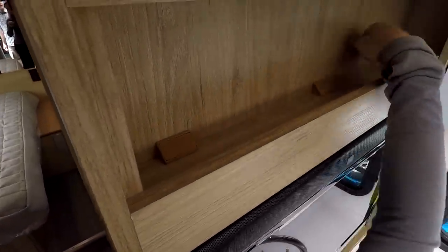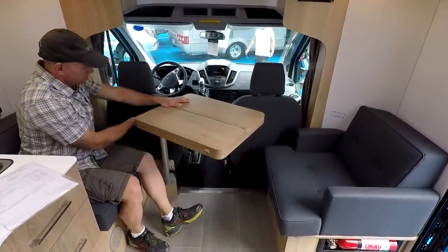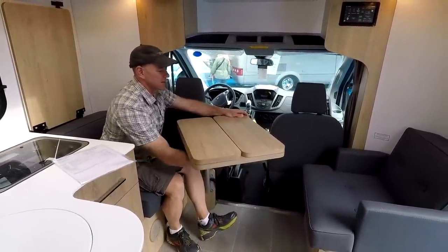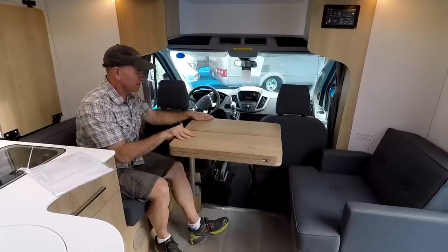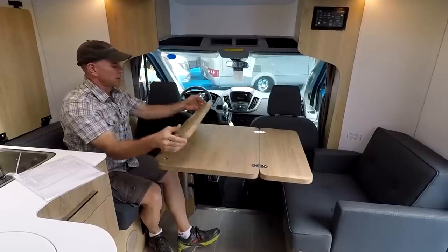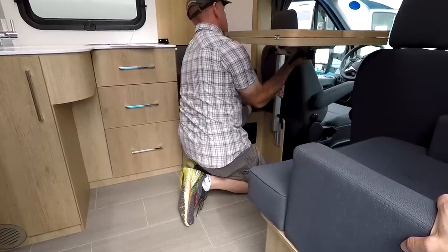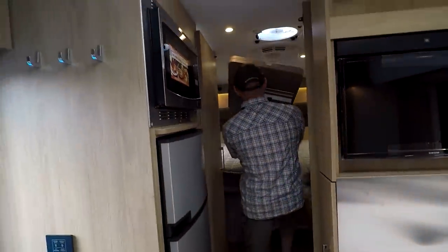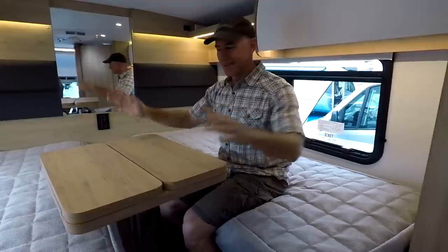There's a TV in the galley area with storage above and below. Now we're in the dinette area. It's a Lagun mount for the table — L-A-G-U-N. It rotates, swivels, and is very glidey. The table extends for your dining configuration. There's another bracket in the back so you can move the table from the front to use it with the beds — so if you wanted to play cards in bed, there you go.